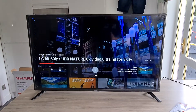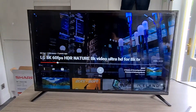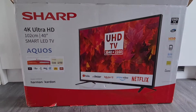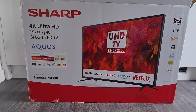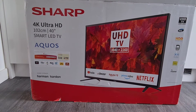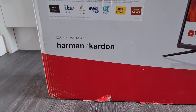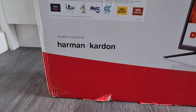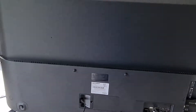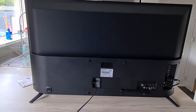I did manage to get one eventually — it was about 1.1 metres by 30 centimetres, and about 40 centimetres high. Here's the box it comes in: Sharp 4K Ultra HD, 102 centimetres or 40 inches, smart LED TV, Aquos. Interestingly enough, the speaker system is by Harman Kardon, and I can confirm after turning it on the speakers sound way above my expectations. It's two 10-watt stereo speakers, 20 watts in total.